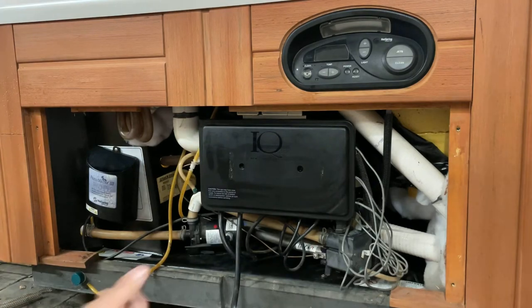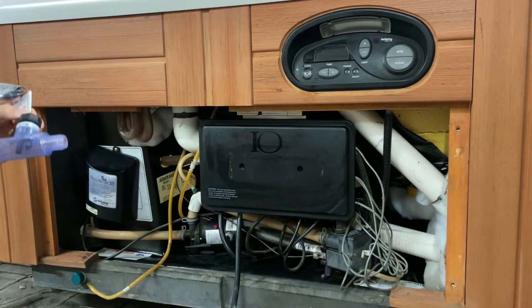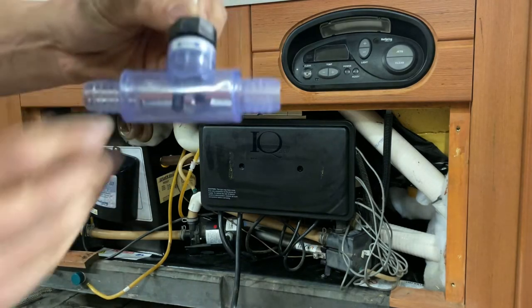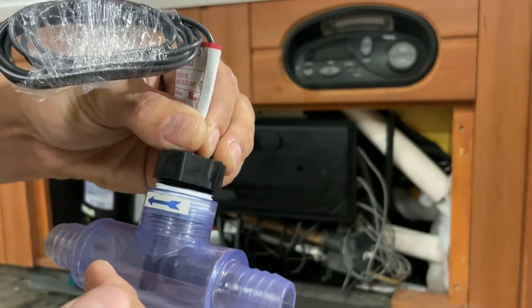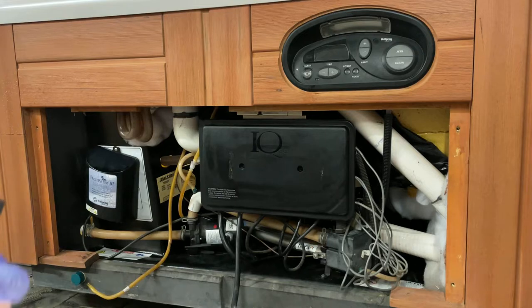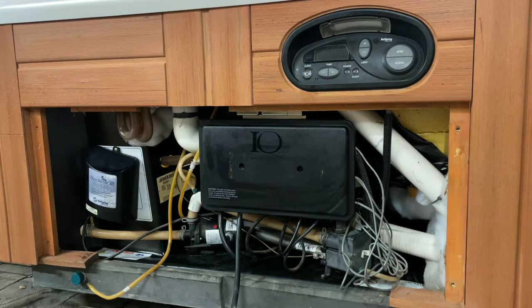One thing we do without having to pull the heater — the spa is drained and this is a very easy fix. This is an aftermarket part, I believe a Waterway part, but it's a Sundance Jacuzzi flow switch. The flow switch does the exact same thing as a pressure switch. When water pushes through it, this little magnetic dinger closes, sends a signal to the heater that water is flowing, and turns your heater back on — you'll get a nice solid red light.